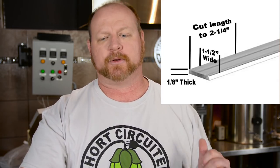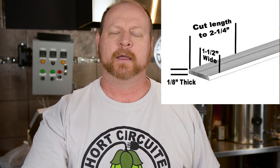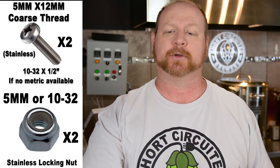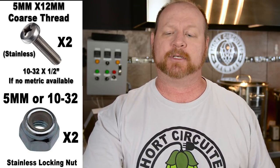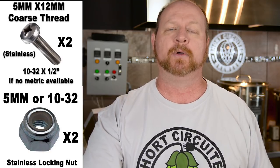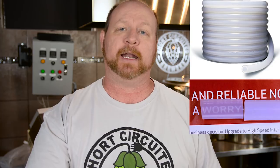The parts you're going to need to complete this modification are: a 1⅛ by 1½ inch flat aluminum piece of stock, two 5mm by 12mm stainless steel machine screws, two 5mm stainless steel locking nuts — and if you can't get those you can use the 10-32 option which is the American version and the screws need to be a half an inch long — and two feet of ultra clear 3/8 high temp silicone tubing, which I got from Brew Hardware. I'll leave links in the description below for all the products I used.